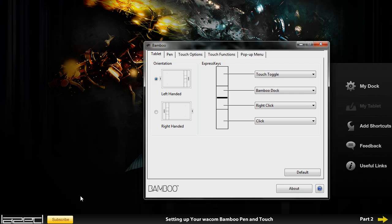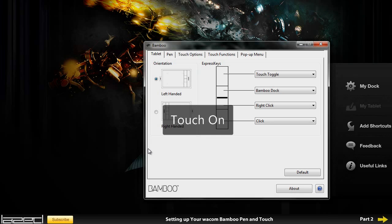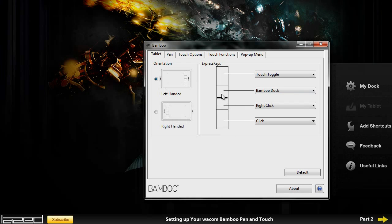That button lets me use my finger to do things, and I can also use the pen. As you can see I just pushed it and it turns touch off, so now if I put my hand on it, it's not going to work. I quite like that button so I'll keep it. The second one is Bamboo Dock which I don't really like, the third button is right click, and the bottom one is click.